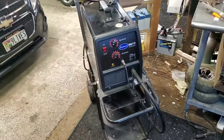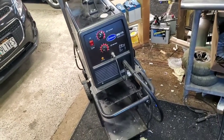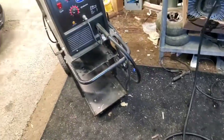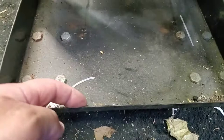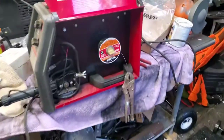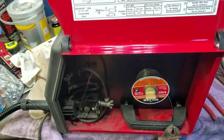Hey everybody, how's it going? I wasn't going to do a video on this — changing the welding end on my welder — but I had it tucked in here so hard that I had to undo this shelf to lift it up to slide my bottom welder out, because there's a lip here in the cart which I never thought of, and I would never be able to change the wire.